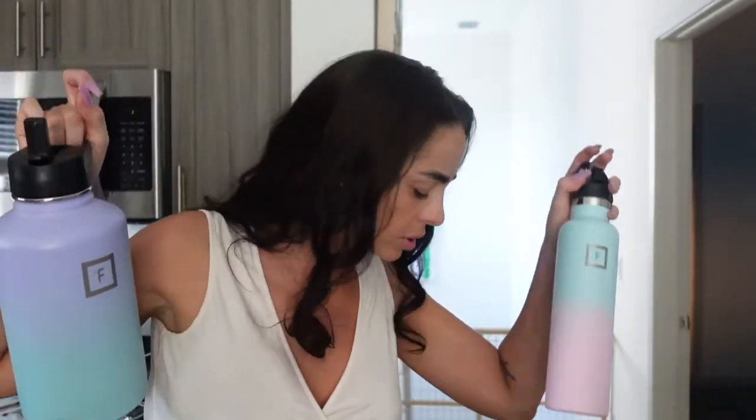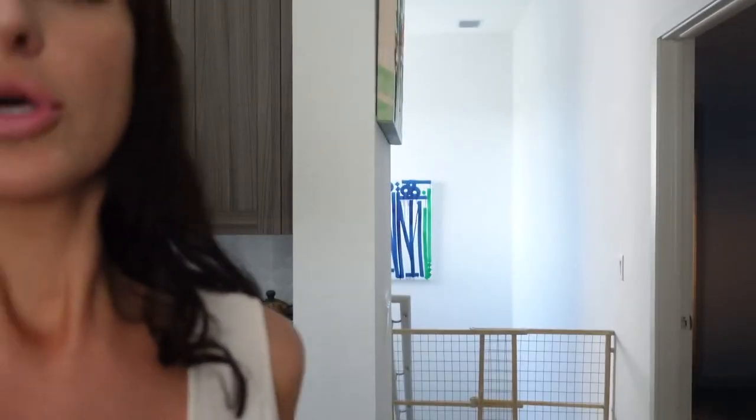If you really want to get in there with your H2O, the 64 ounce is for you, and it still comes in all those amazing colors. I love this color — it makes me drink more. I'm not gonna lie, it does. It's just so pretty. These are absolutely nice.